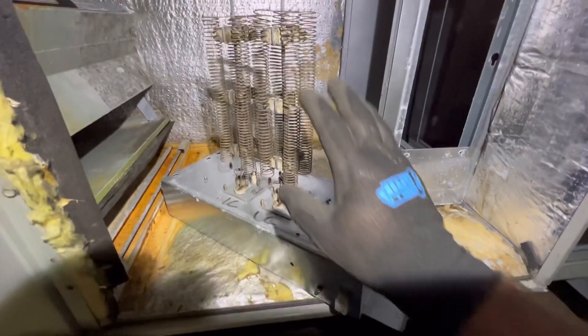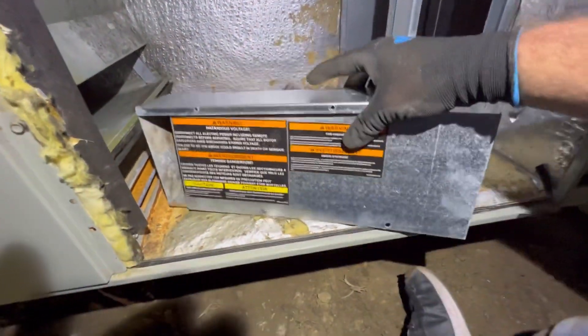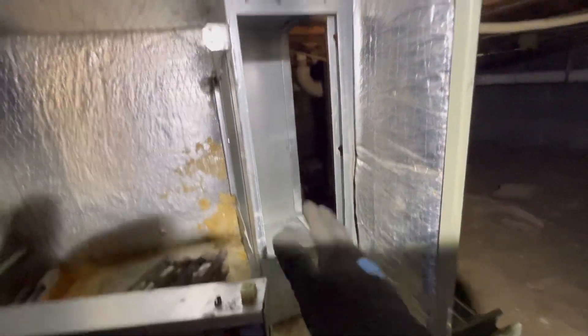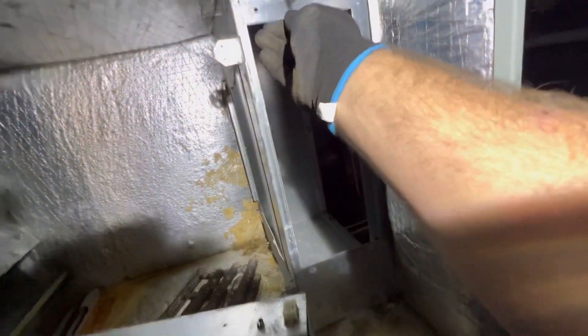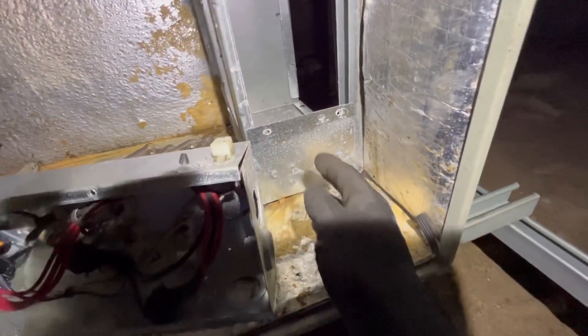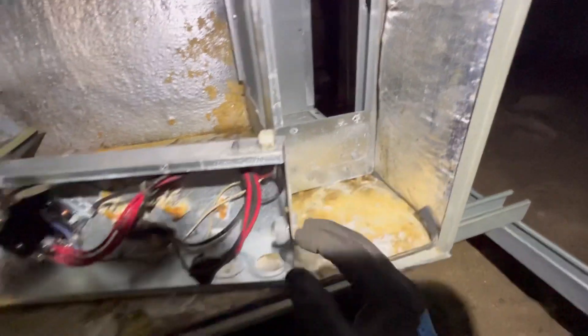Today we're going to talk about heat strips — these are the heating elements. I'm going to install this old train bay heater in this area right here. You can see there's a baffle plate they use for certain sizes of these heaters. Some of them didn't need the baffle, some needed one baffle, and some actually needed two baffles.